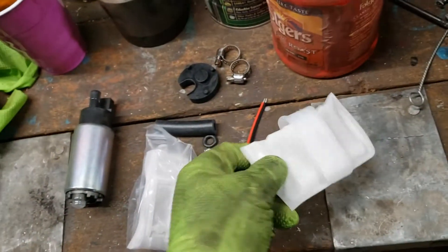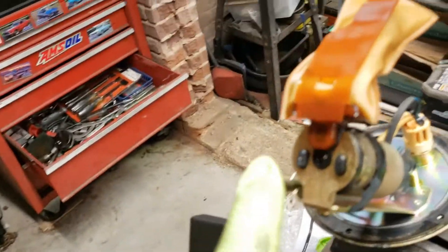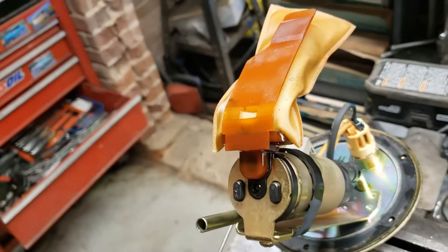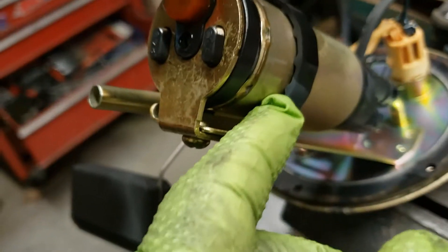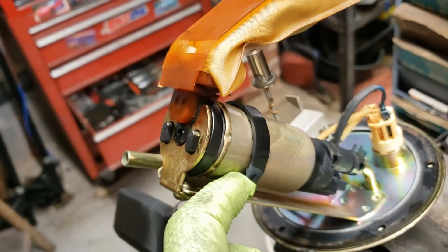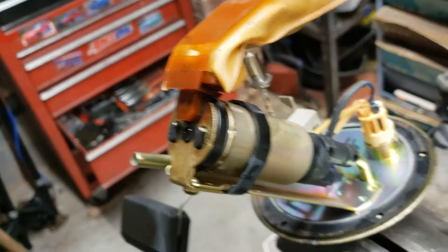We've got a new filter sock which fits up there. What we don't have is a new band, but that feels like rubber so we'll just work to take this apart.